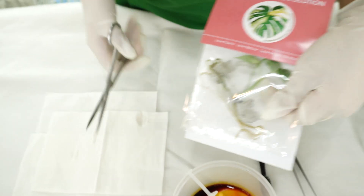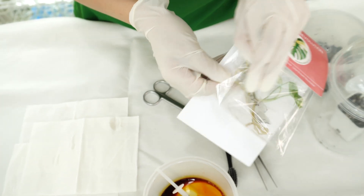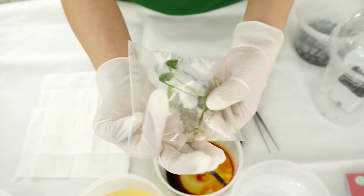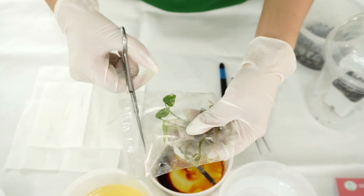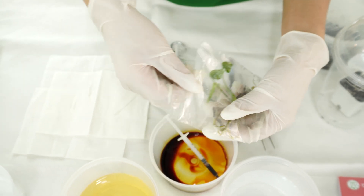We're going to cut the side of the package. Inside this packet there will be another plastic container. Just cut it open, take it out, then cut the top part of the container and take the plant out.